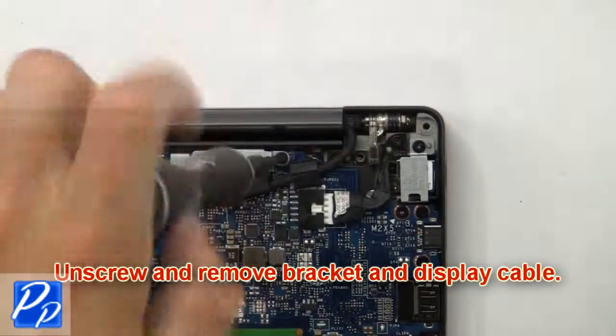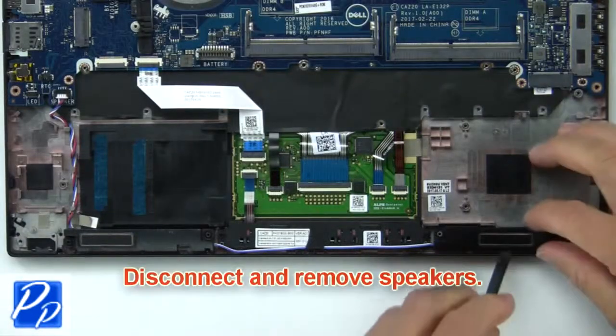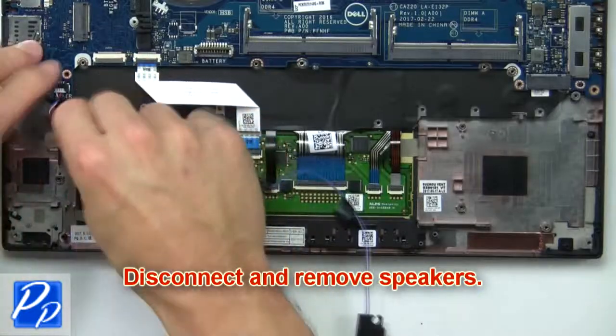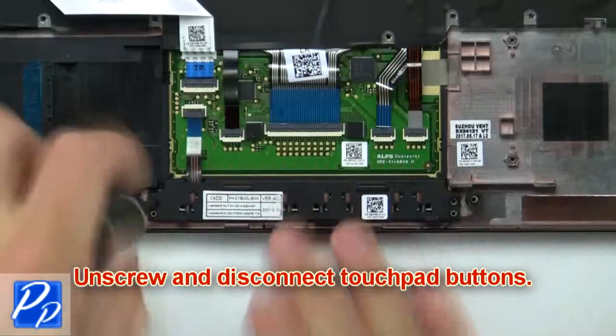Now unscrew and remove the bracket and display cable. Now disconnect and remove the speakers. Then unscrew and disconnect the touchpad buttons.